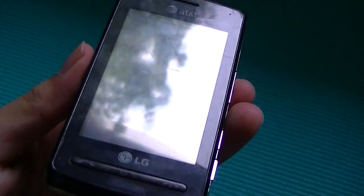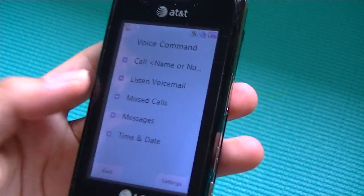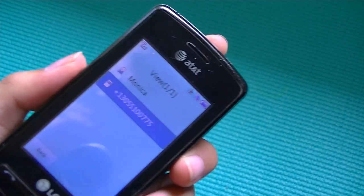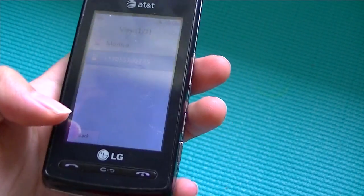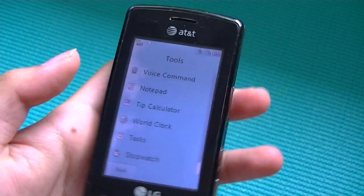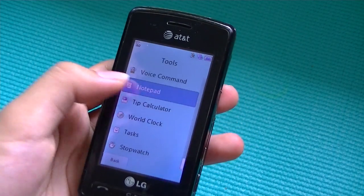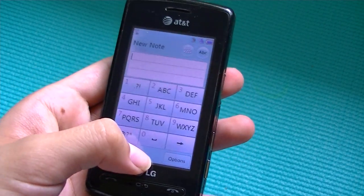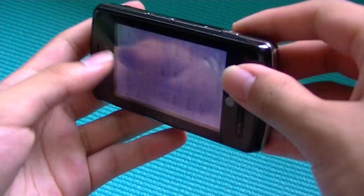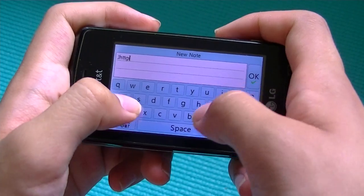For voice command, you can say something like 'Call mom' and it will automatically call that person once it recognizes the command. It works pretty accurately — it's nice to have a voice command function on a phone. You also have a notepad where you can write a new note by typing on the touchscreen, or you can flip to the QWERTY keyboard key and type a lot more comfortably.